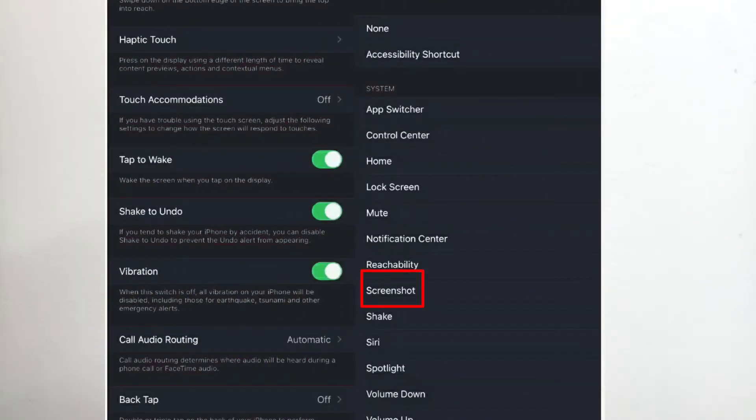By clicking on Double Tap, you can assign a number of functions listed in the system page. For example, if you assign the Screenshot function to Double Tap, taking a screenshot becomes this simple — you just tap twice on the back of your iPhone and a screenshot is taken.